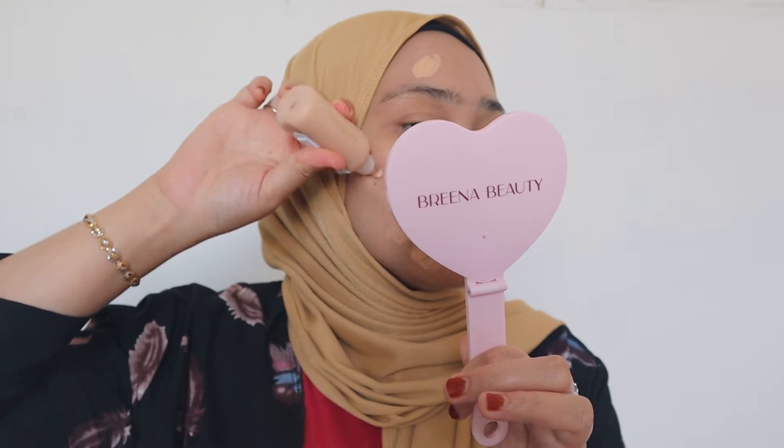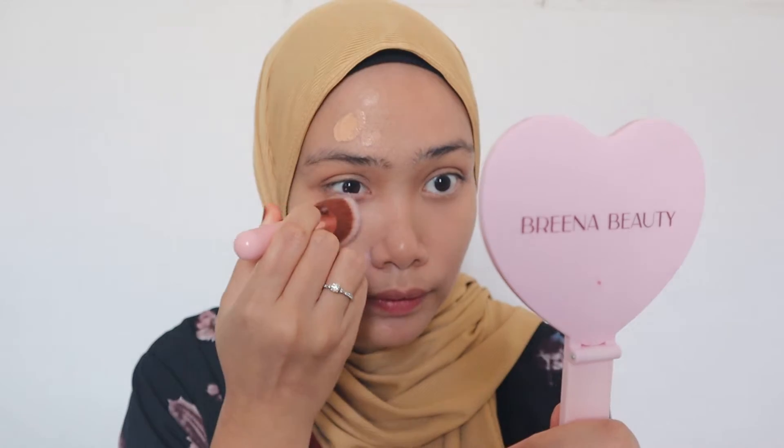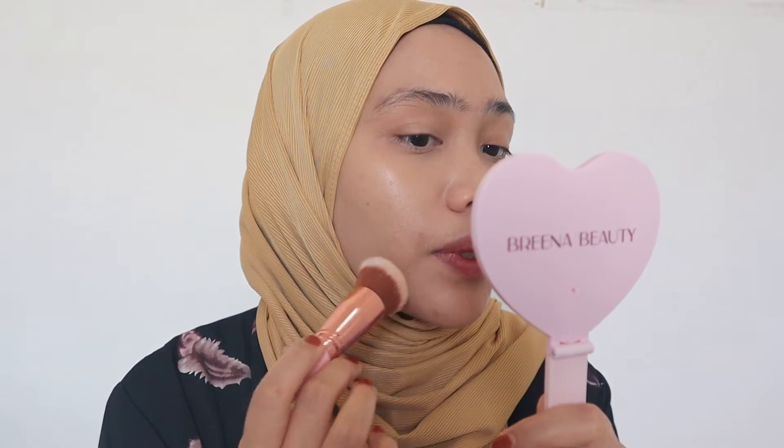I'm gonna start on this side first. I'll use this brush — this is from Rina Beauty Travel Kit. So natural, so skin-like. I love it, and there's no cakiness happening when I do the application with this brush — always in a dabbing motion.